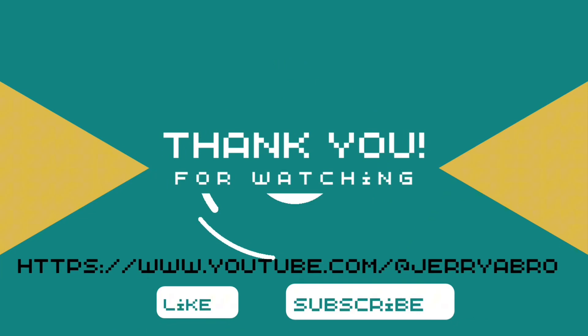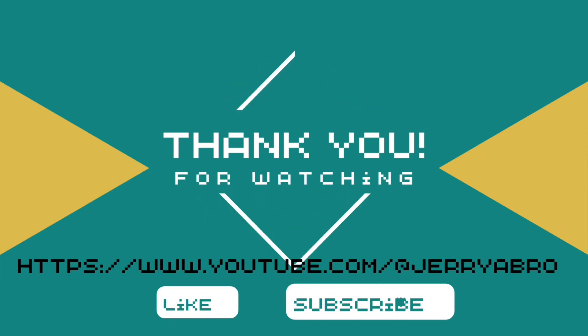Comment, share. So we'll see you in our new videos with new videos. Until next time.